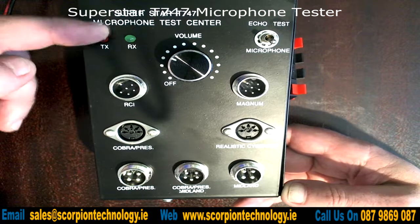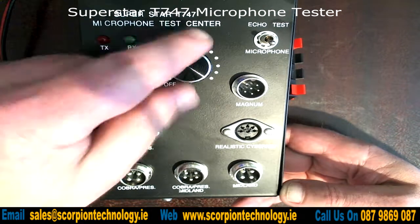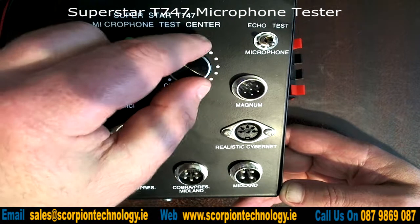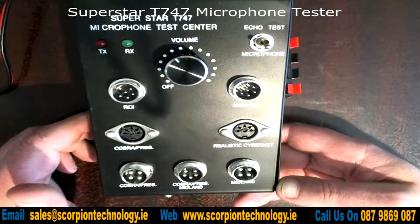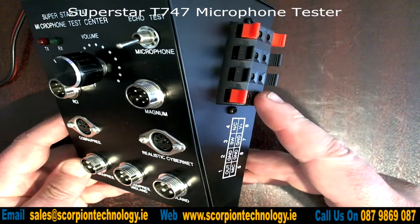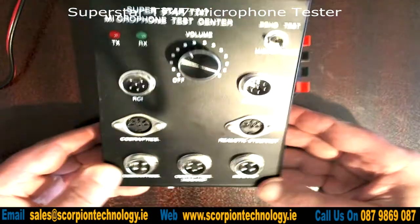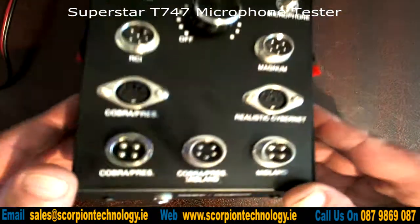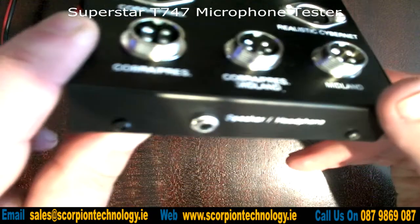You also have the TX and RX button here, so when you're testing the mic — we'll do that in a minute — and you have your power on and off and your volume. You also have an echo test option on the microphone, and on the side here if you want to do a manual wiring test to check which wire is which, you can do that. There's also a speaker and headphone output on the front.